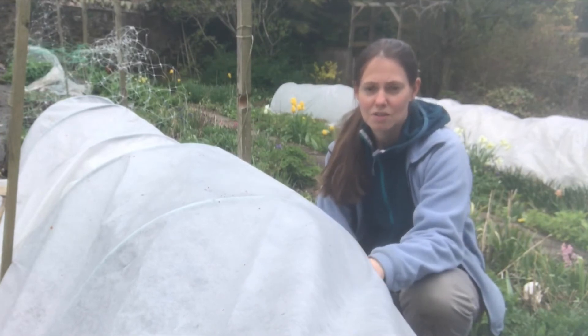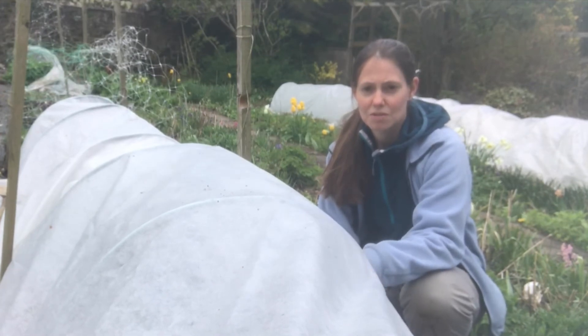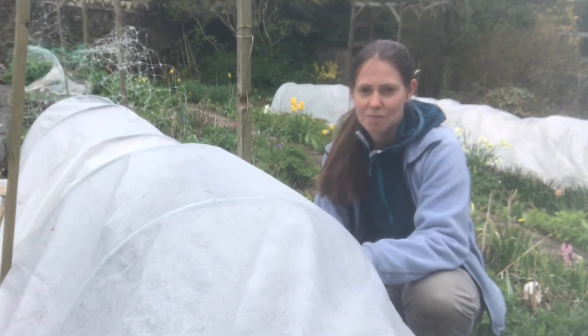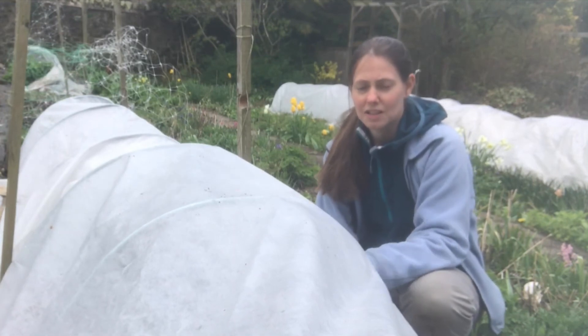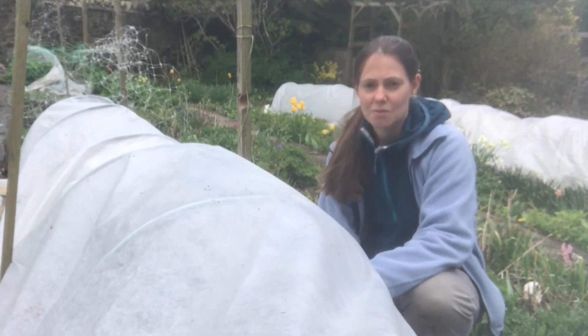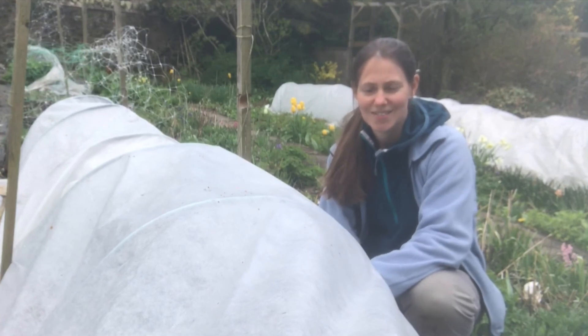I'm going to keep this on overnight for the next few nights, take it off during the day, and put it back on at night when temperatures drop. In about a week the temperatures should be improving and I won't need it at all. When the plants start to grow I'll need to support them by laying some horizontal netting right along the length of the bed, which helps support the tall plants growing up through it — and I'll show you that in a later video when we get to that stage.